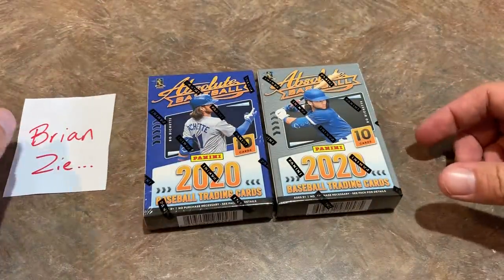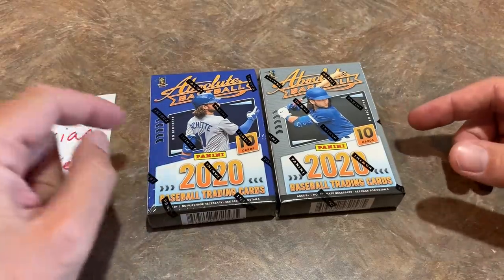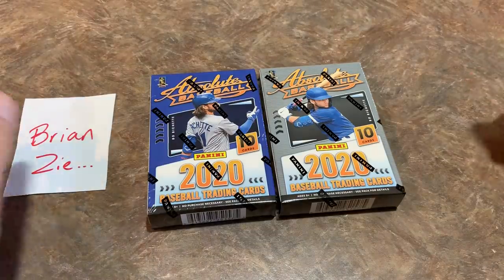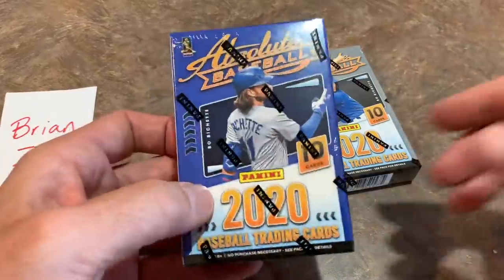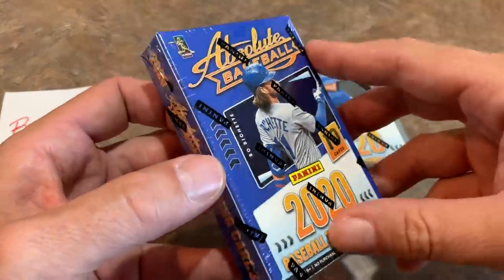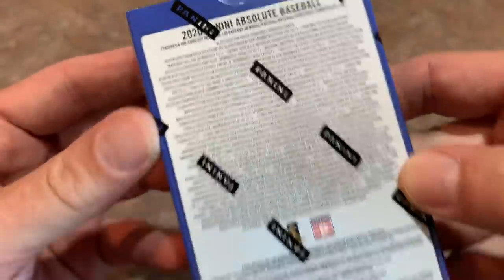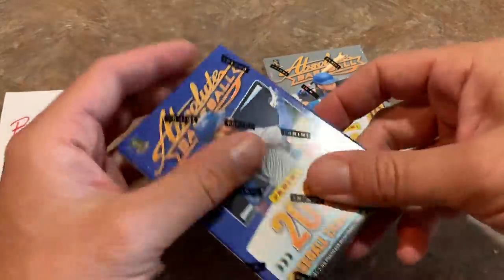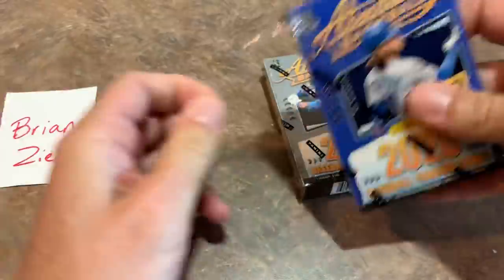I haven't yet decided how I'm going to do the break of this in terms of selling it. I may sell it per box, per mini box, or per master box. We'll see. We'll start with the left — Brian's got both of them so it doesn't really matter. Take a look at the box. Bo Bichette once again on the box. I'm hoping for some good signatures. Let's gently put a little slice on the cellophane and get this opened up.